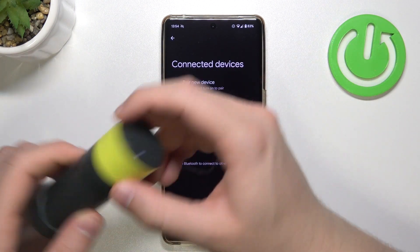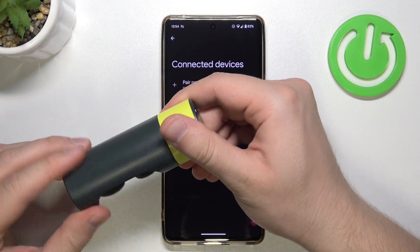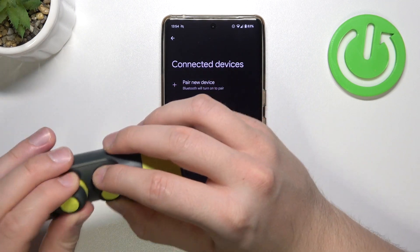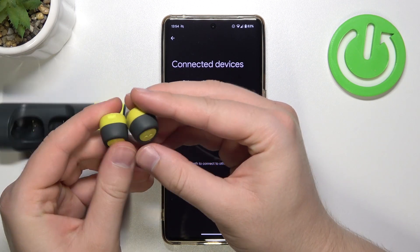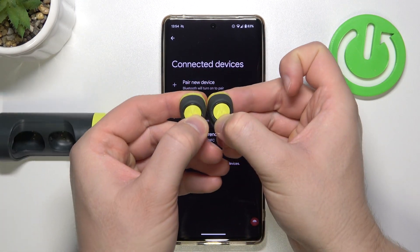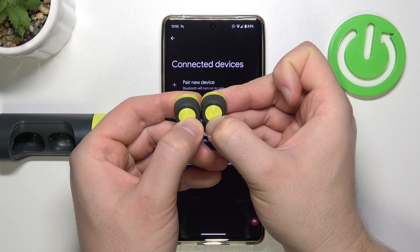Now grab both earbuds and remove them from the charging case, then click and hold these two buttons until the indicator starts blinking blue and red.